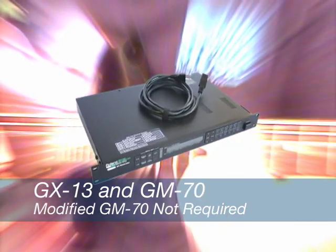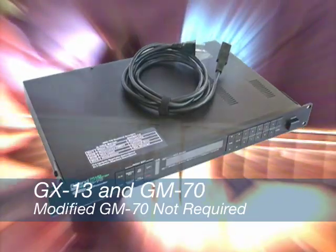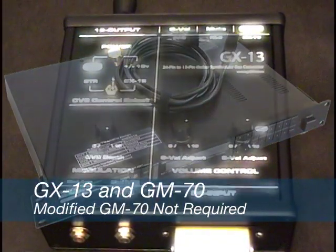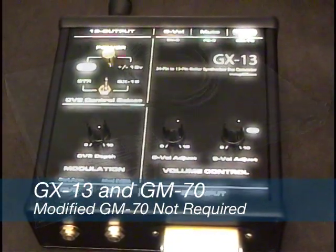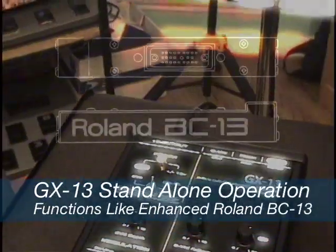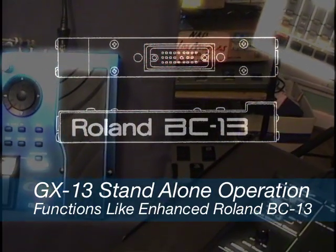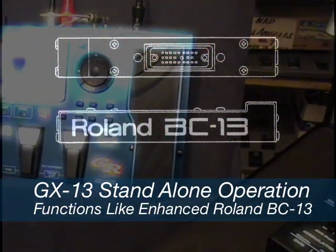While the GX13 ships with a modified GM70 designed to work as a control voltage expander, the GX13 does not require the modified GM70 to work. By itself, the GX13 works very much like a vintage Roland BC-13. In addition to converting 24-pin signals to the 13-pin format,